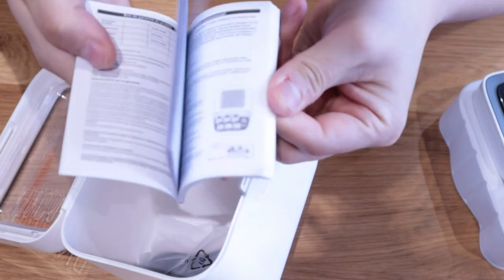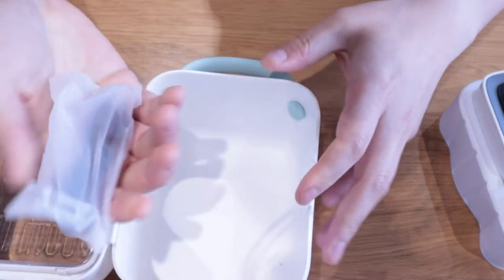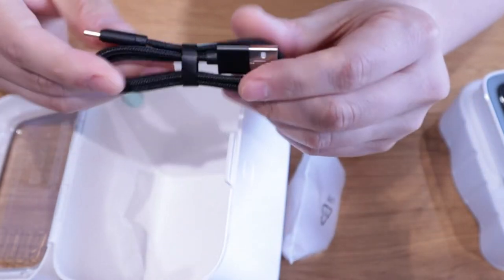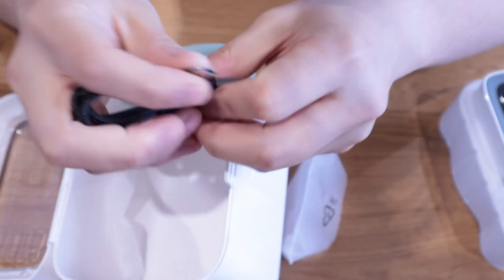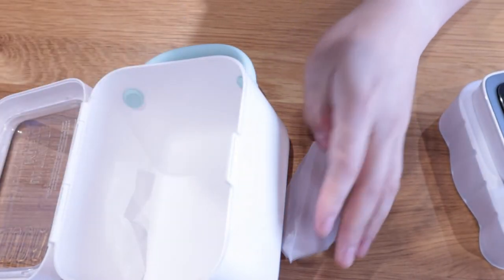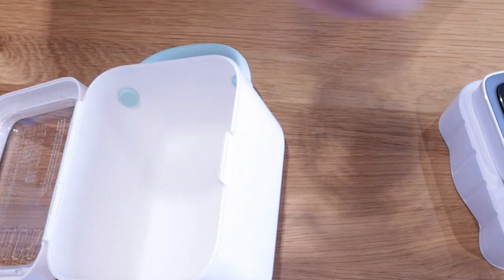And that's the manual — I'm sure I'll read into that if I have any problems. And as usual, the standard USB — USB-C. Can you see that? And that's pretty much it for the contents.